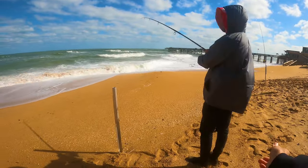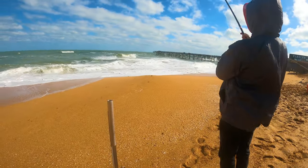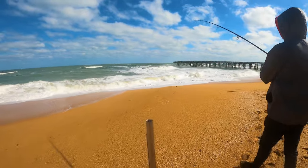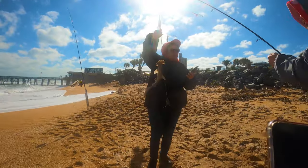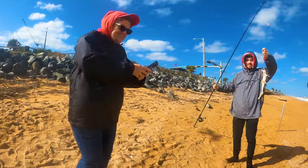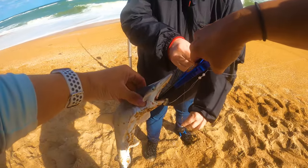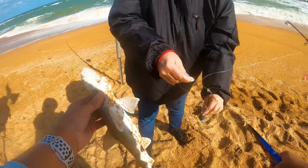Oh, there we go! Yeah, that looks like it might be a little bonnethead shark. Roll it all the way up — he's pretty small. Do you want a photo with your baby shark? I'll grab one too. We'll use some pliers here to get them off. It's pretty easy.